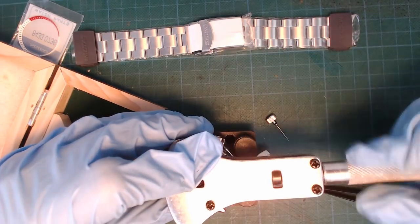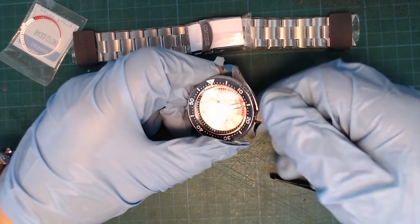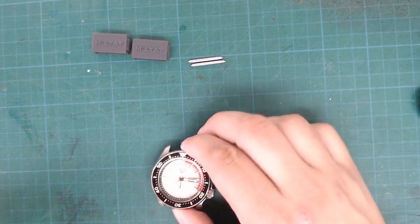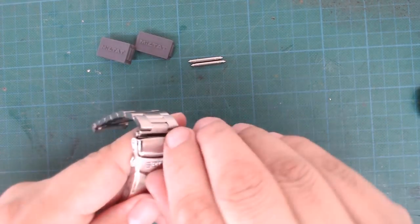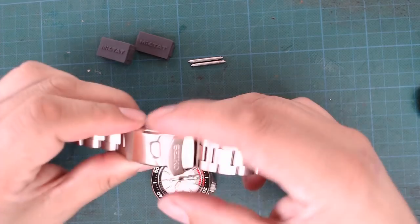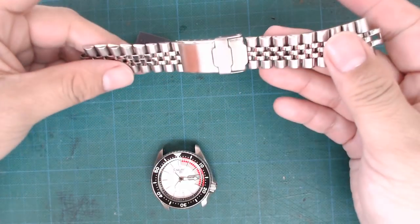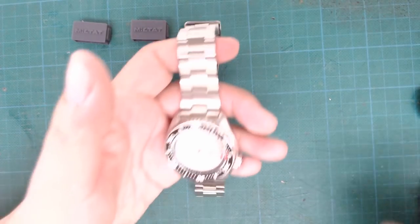And that's it — that completes the modification of the SKX itself for now. It has a new Hattori NH36A movement swapped with the original Seiko 4 o'clock day wheel, and an original Seiko SNK369 white racer dial. The last thing I want to do in this video is swap out the original Seiko bracelet for something much better. Rob from Monster Watches supplied me with a Miltat Super Oyster aftermarket bracelet with a Seiko branded clasp. This bracelet is awesome — it is a bit too long for me, so I'll have to shorten it by taking out a few of the links.